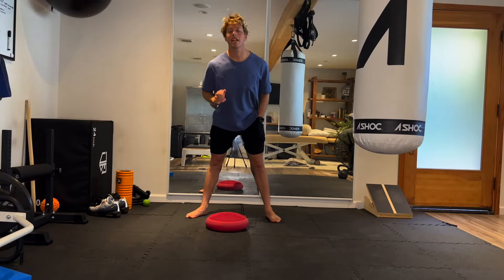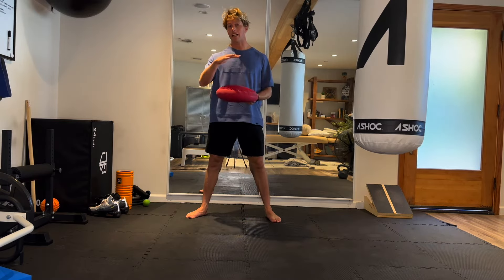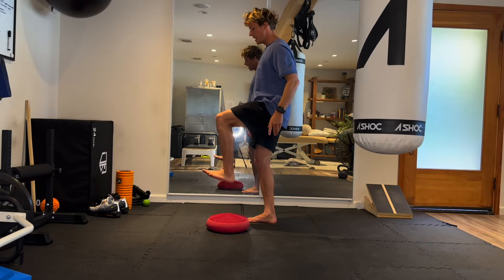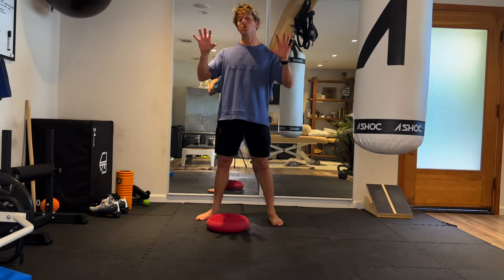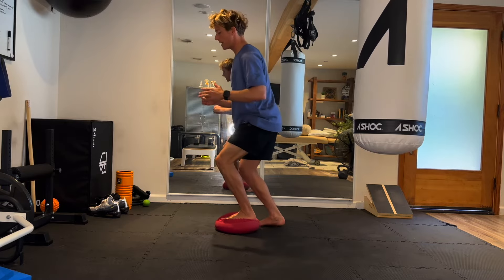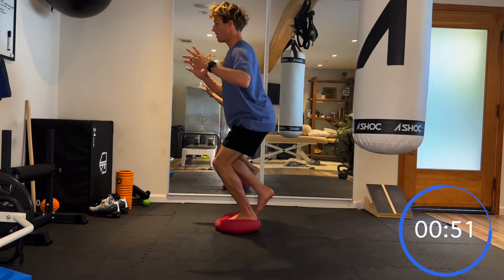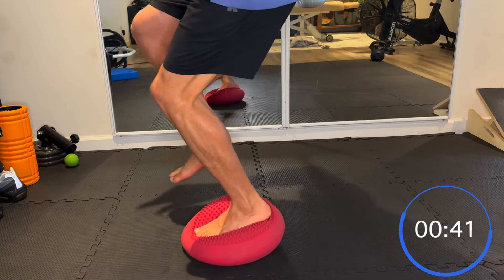For this next exercise it's a little step up but once again we're using the duradisc — and remember, if you don't have the duradisc, two cushions stacked on top of each other to create a little instability. We're going to be on the duradisc, planting the pressure into the toes and into the heels while stabilizing on one leg. It's really important, especially if your stability isn't the best, to hold a wall or something close by. We'll start with the left side: 45 degrees of flexion in the knee, stabilize first, nice and upright through the torso — then pressure into the toes, then back into the heels.